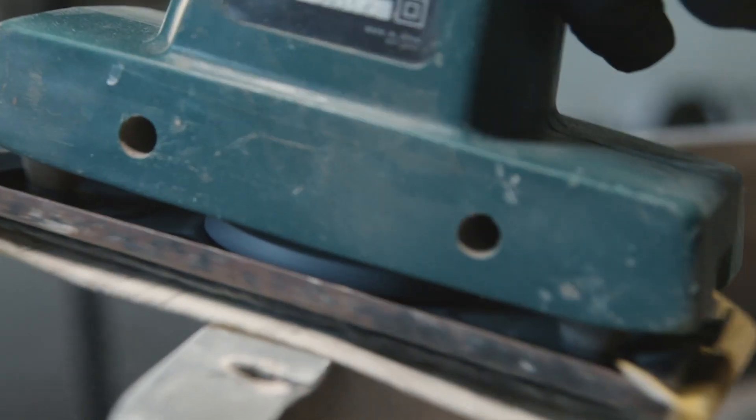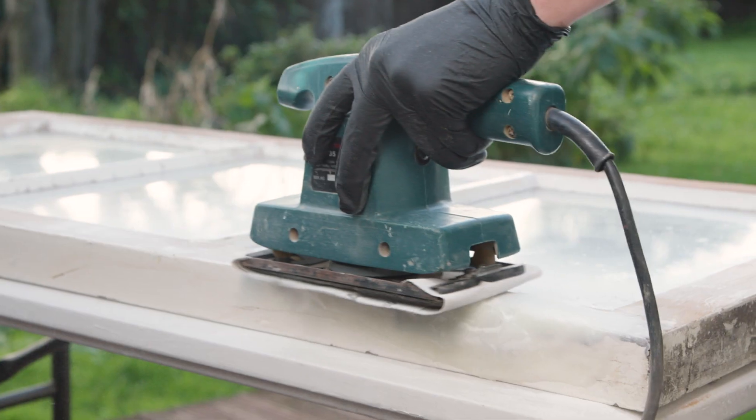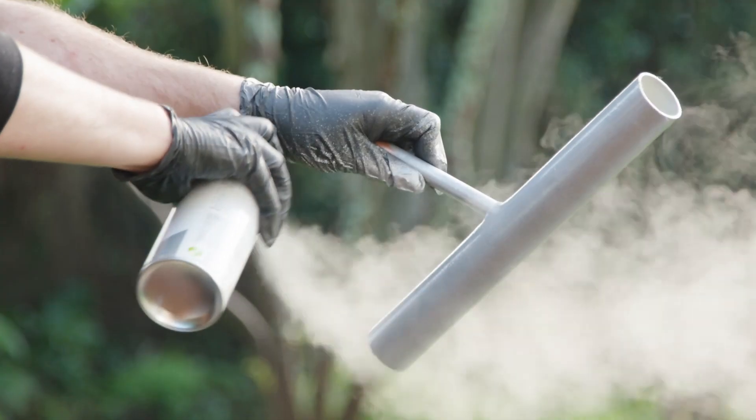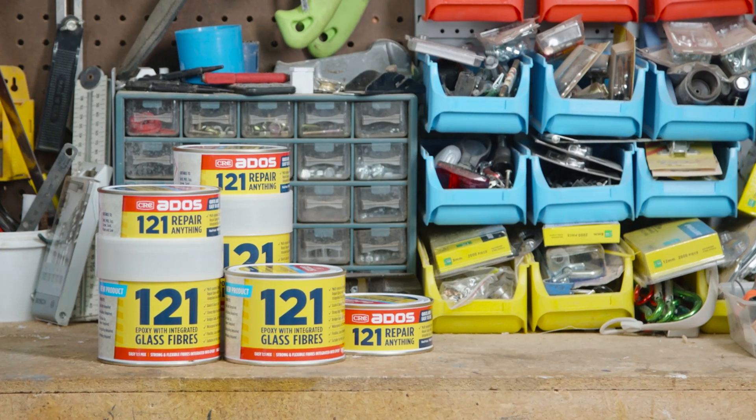Feather out edges for a smoother finish. Allow the area to cure for approximately 24 hours. Curing will take longer in cold temperatures. Once cured, sand the repaired area with dry sandpaper until the desired result is achieved. To avoid yellowing, the repair can be painted with any paint system. ADOS 1-2-1 Repair Anything.